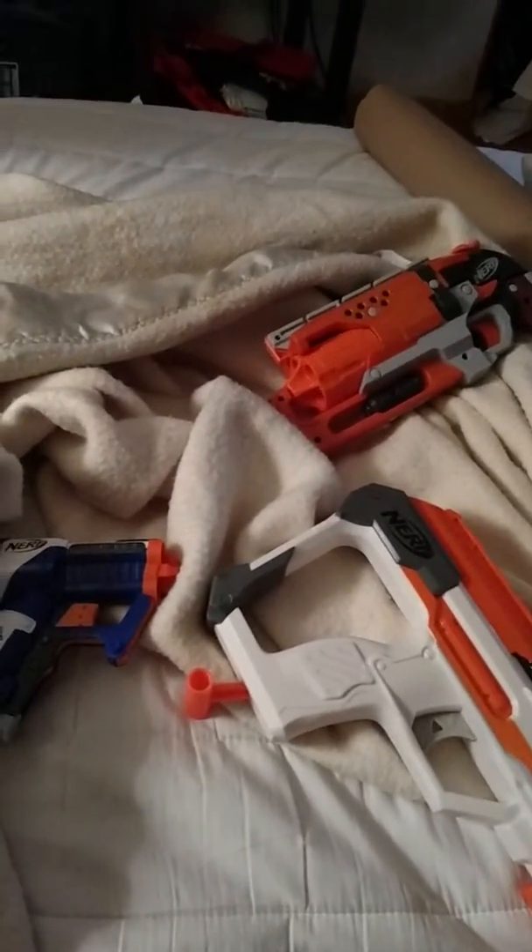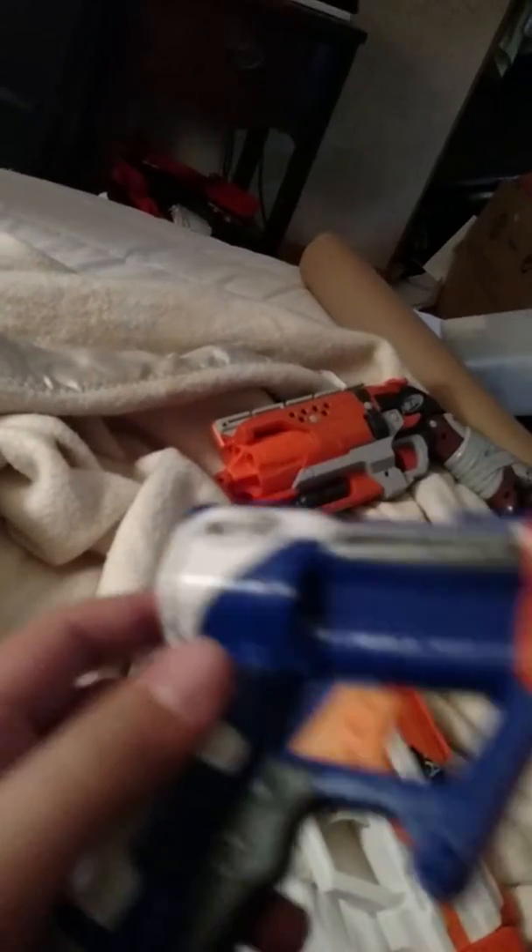Justin here, and I want to show you three Nerf guns that I just modified yesterday. Starting with the Triad — I took out the dart posts, removed the air restrictors, and it still shoots really nice. I also put tape under the o-ring.